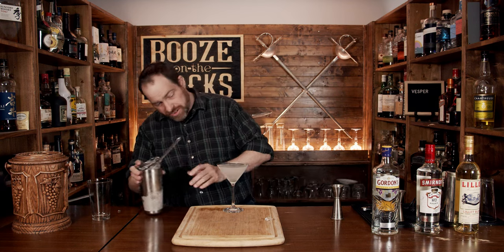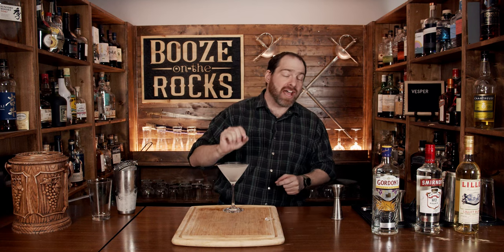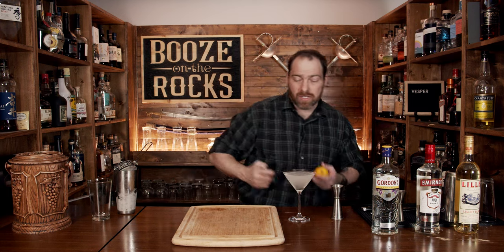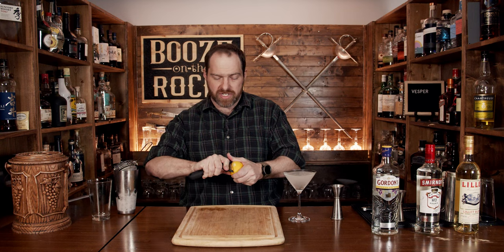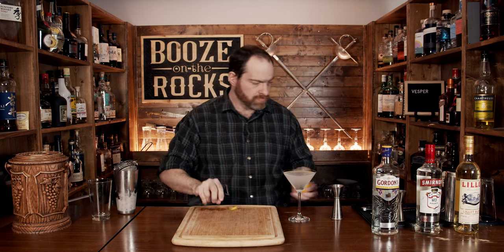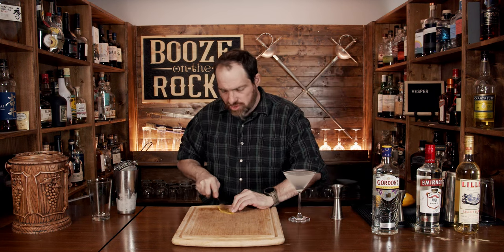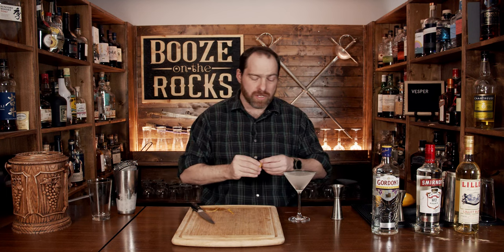One of the reasons this is whitish in color is the trapped air inside the cocktail — it will settle out eventually. While it does, we grab a thin lemon peel, just as James said, make it pretty since we're serving it to James, give it a bit of a twist, and drop it in. And here we have a gorgeous Vesper Martini.